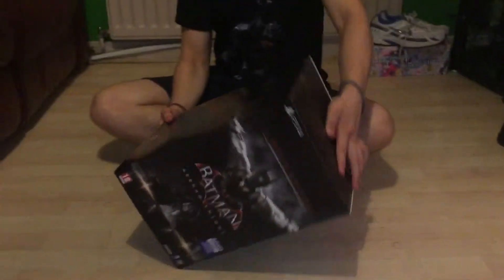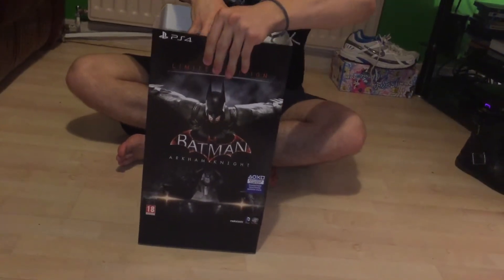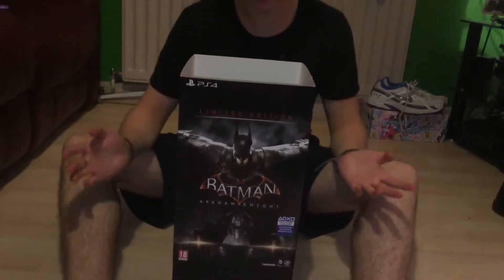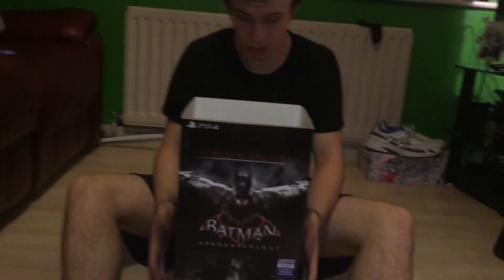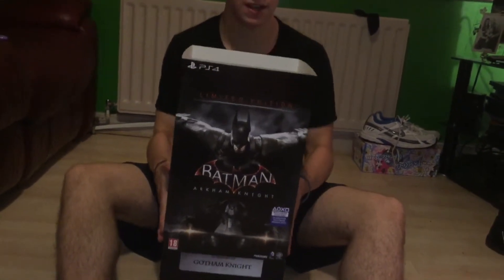Now I'll show you how you get into this box — you lift this section up. I have already done a review on this game, as I've stated if you've seen my PS4 unboxing. I did it for Xbox One but it's literally no different because it's nothing to do with the console, it's just to do with the game. It's really tight on here — just shake it.